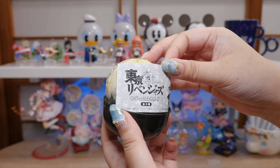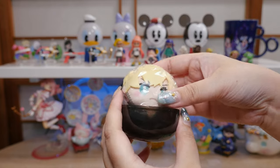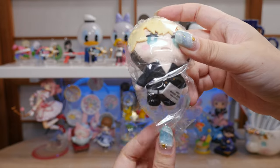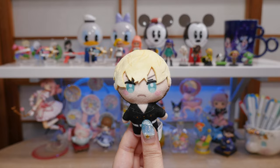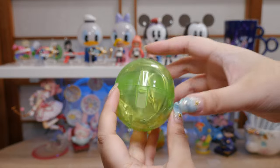Tokyo Revengers! Kapukko Friends! I have not watched Tokyo Revengers yet — I started the first episode and couldn't get into it, but it's so popular I feel like I have to power through. I don't know who this character is, so you guys are going to have to tell me. It's a really cute plush — a little bag mascot.